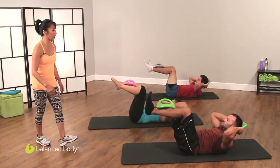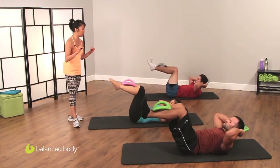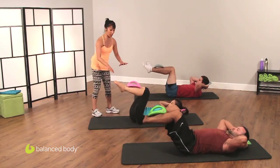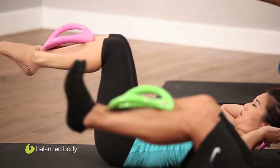Let's do four more. Blow, blow, blow — bring it back in. Good. Blow, blow, reach — bring it back in. You might want to lower if you're going to lose it. Blow, blow, blow. Perfect. If it bothers your back, don't go as far.